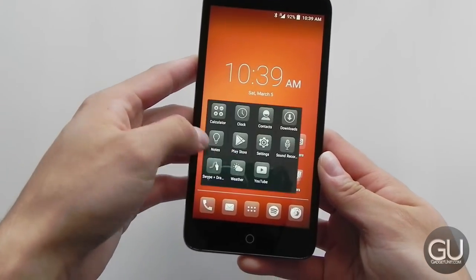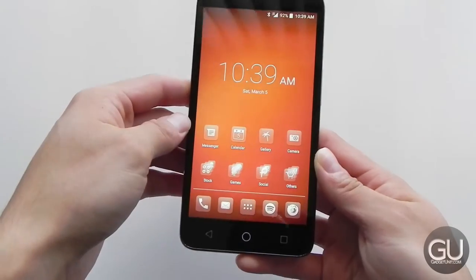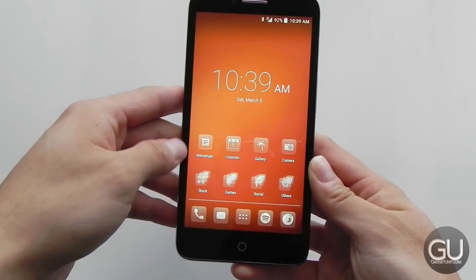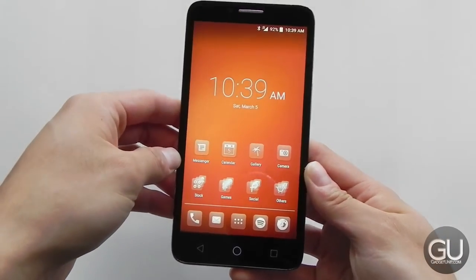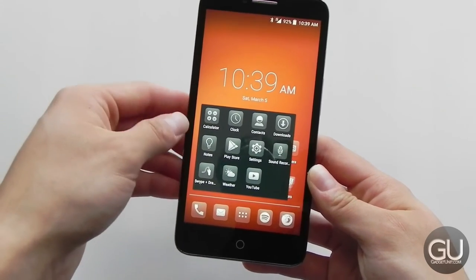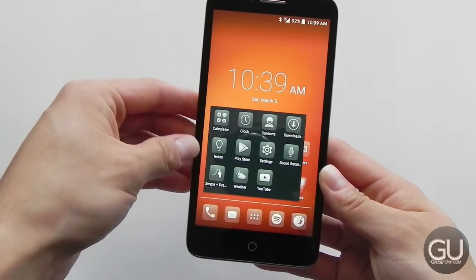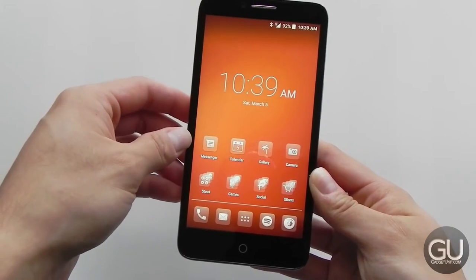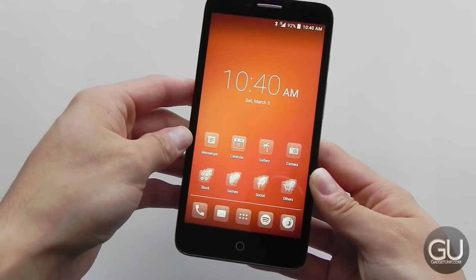The Fierce XL does come with Android 5.1. It's not the latest version of Android, which is 6, but this version does everything just fine. I am using a custom launcher — this is Apex launcher — and I do have all the animations disabled because it makes things feel so much faster. Aside from some of the stuff that Alcatel added to the device, mainly different device icons, everything else about it is pretty much stock Android 5.1. If you've ever used stock Android before, this is pretty much what you'll experience on the Fierce XL.